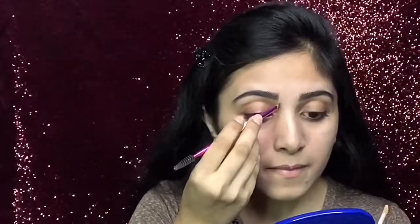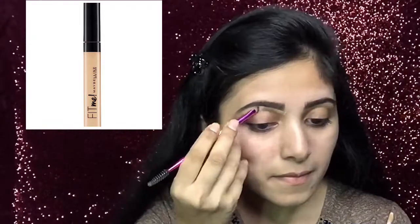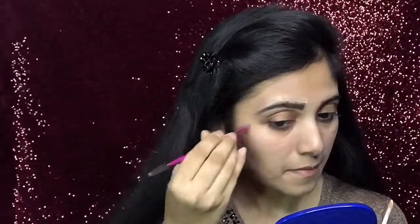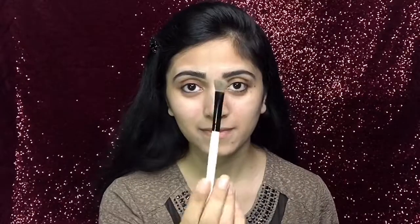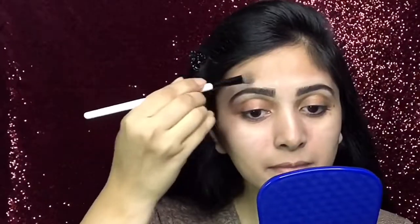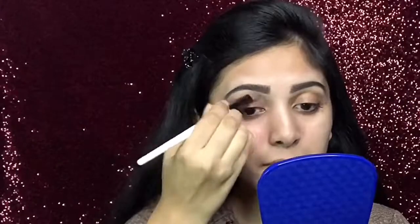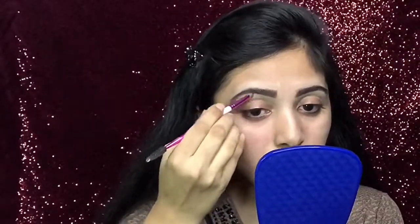After filling in both of my eyebrows, I will dust off the powder from my face using this fluffy brush. Now, to highlight my eyebrows, I will use this Fit Me concealer. After that, I will blend my eyebrow concealer using this type of brush.